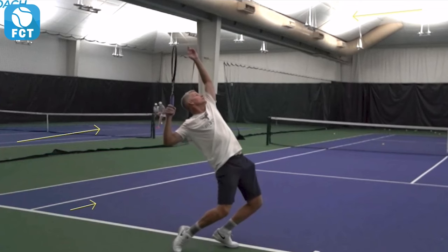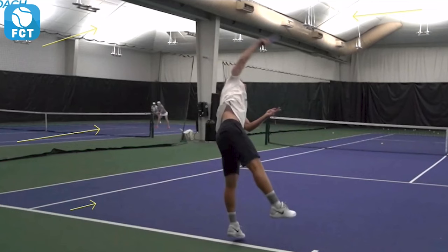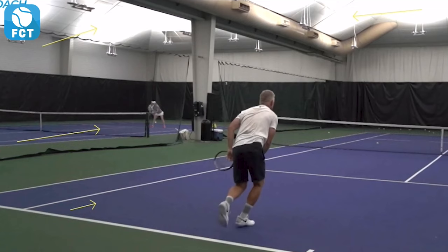Into the trophy position. Now he's going to drive up from his legs and watch how the elbow comes up and through. Watch the racket head right here — we see how the racket head is going to come from left to right, right there, and brush up and out and over the ball.